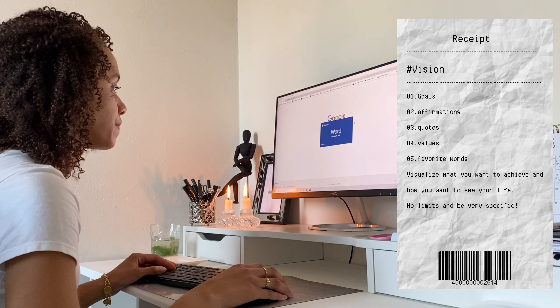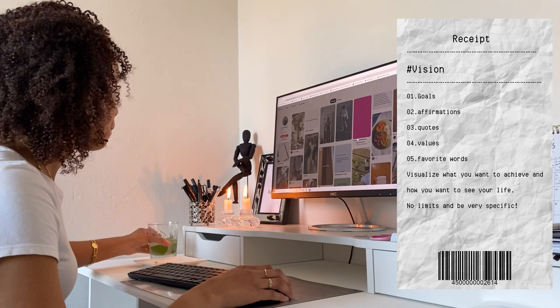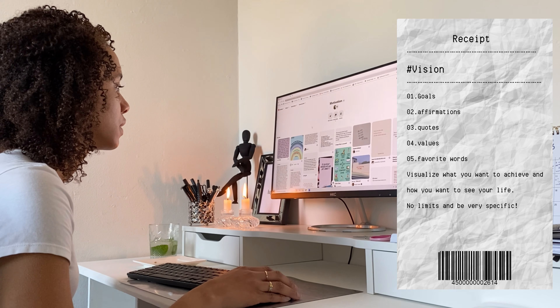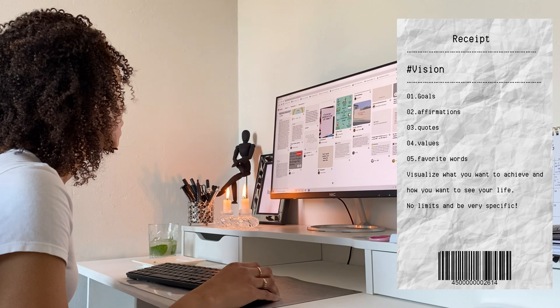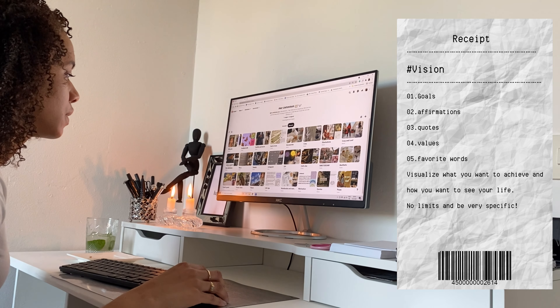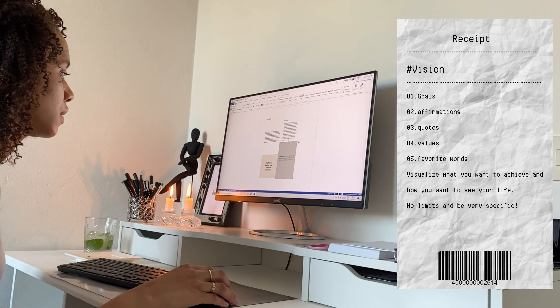So now we will start with the vision. I call it a vision because I'm not going to make a board. On the vision, you can write down your goals, affirmations, quotes, values, favorite words, and just things you want to visualize into your life. Be very specific and have no limits for yourself, because your only limit is you.